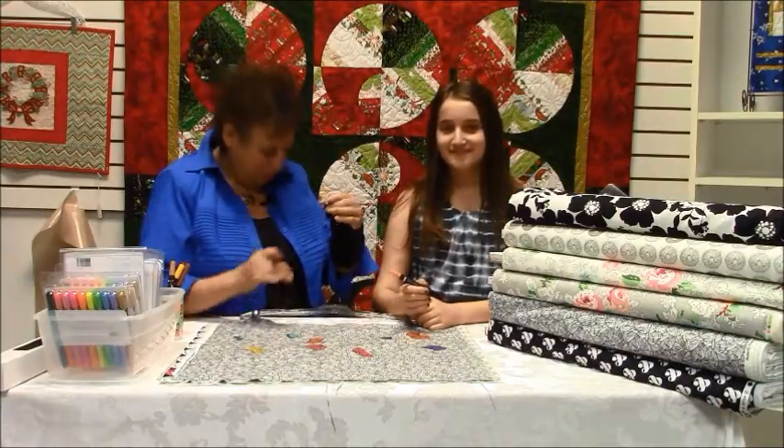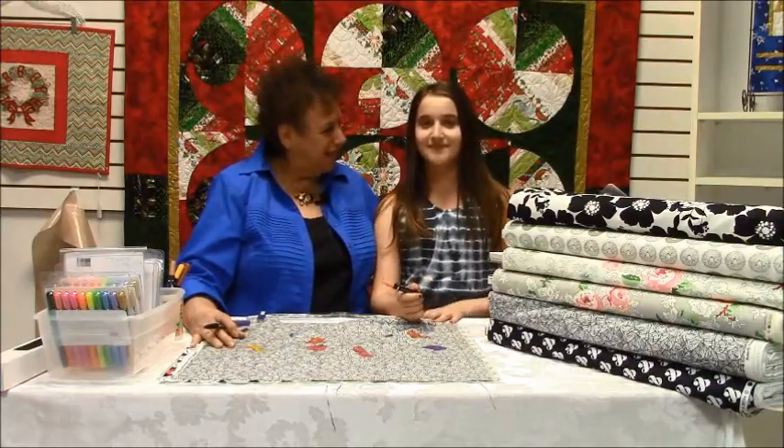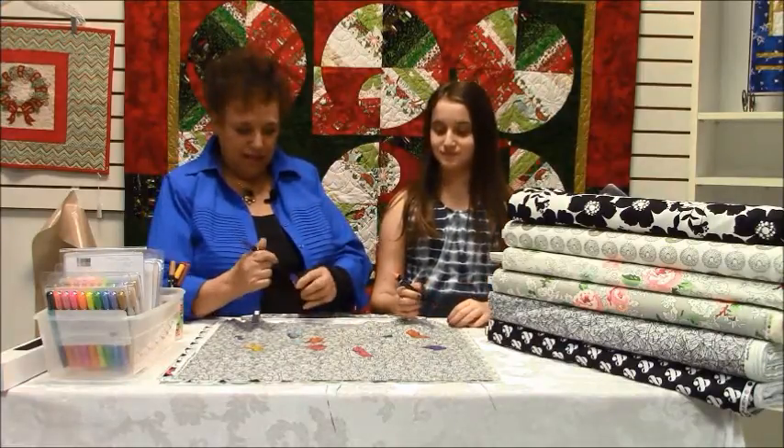I would like to introduce you to my favorite little artist here. This is my beautiful granddaughter, Lexi. Thank you for being in the video. And we'd like to show you something new that we've just gotten in.